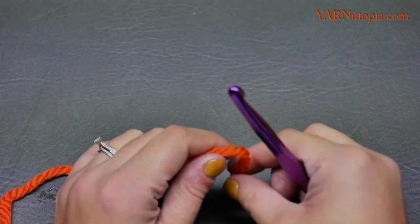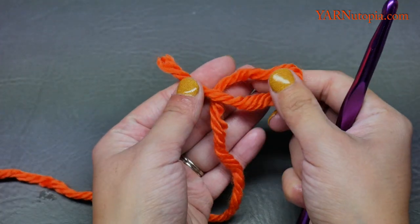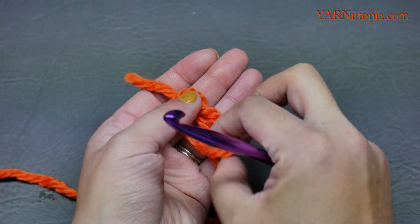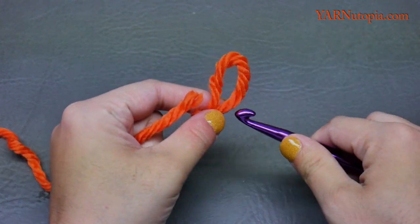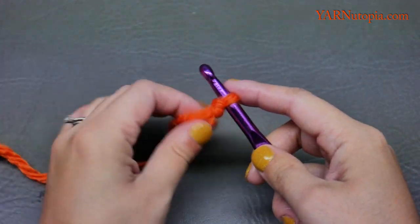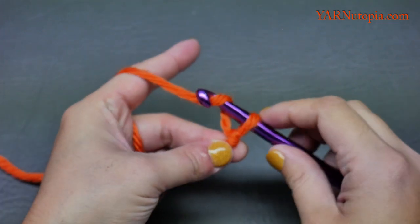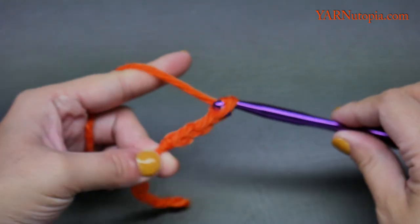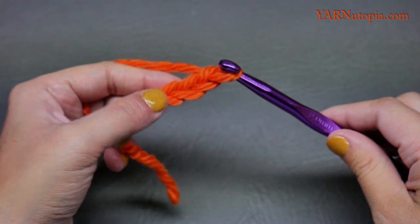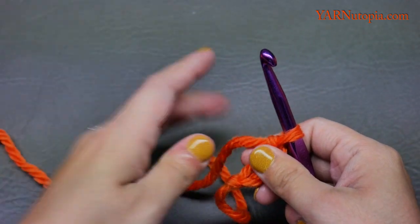We're going to start off with a slip knot. Put your short end over your long end, fold this down, pull your long end through, and pull tight. Insert your hook. We're going to start by chaining three — one, two, three — and then work into the third chain from the hook for round one.